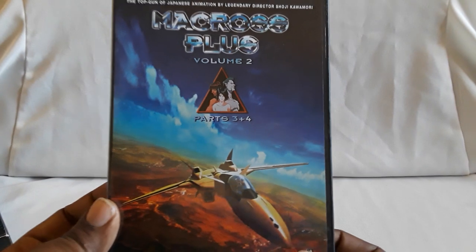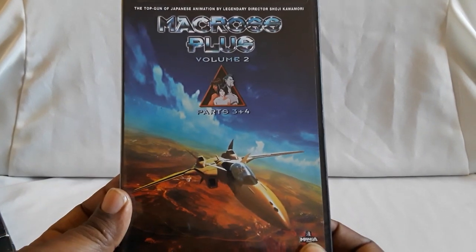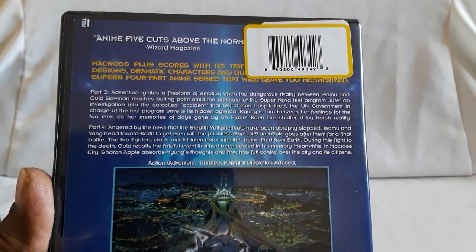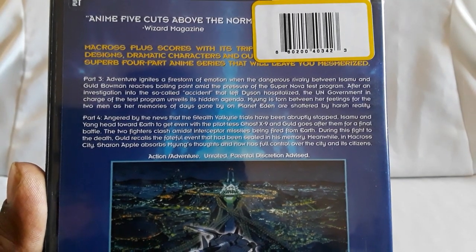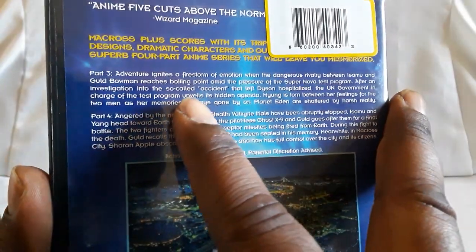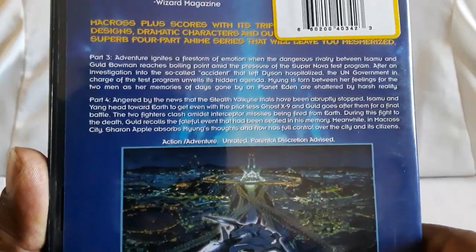So here is volume two. Close-up shot — here's the spine, and then here's the back. You can see the details.